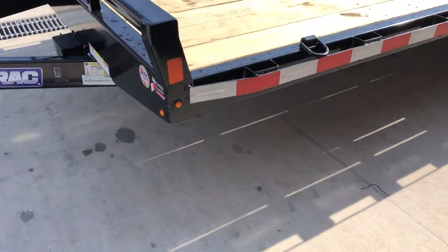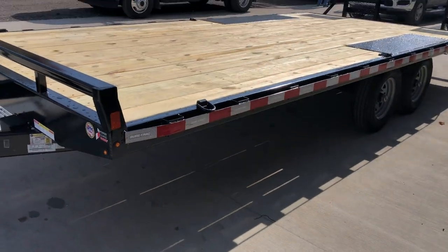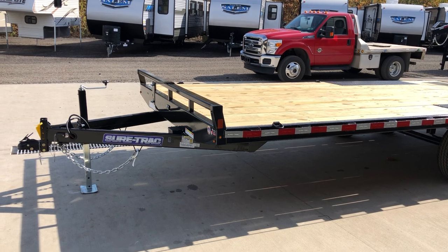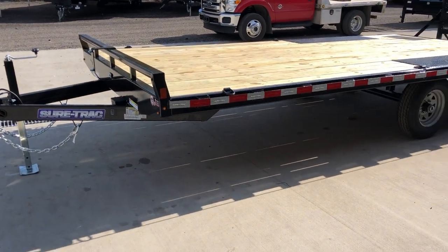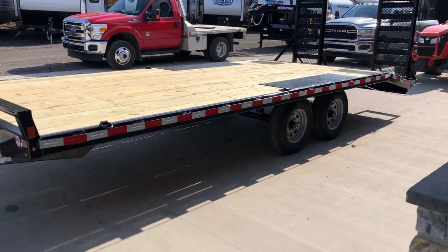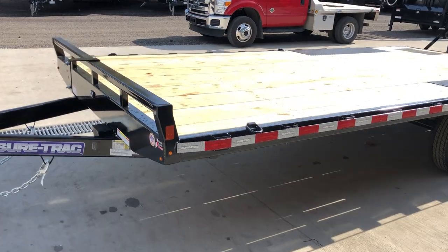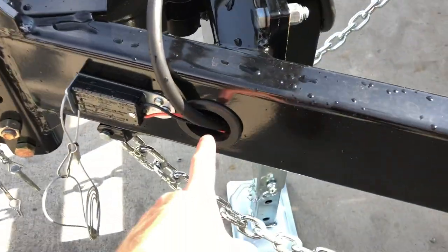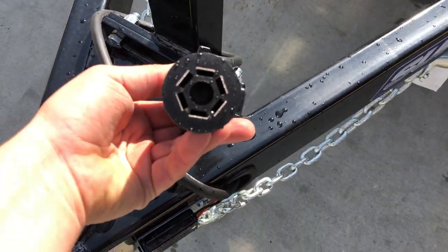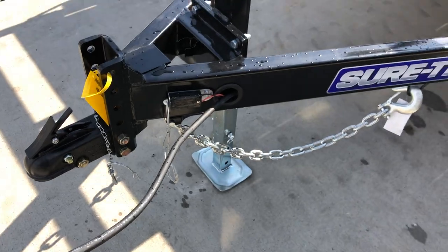Lots of tie-downs. This unit is powder-coated — beyond the powder coat it really comes down to prep, and Short Track tends to do one of the better preps of the brands we carry. Reflector tape is not required on a trailer under 10,000 pounds, but they do a continuous reflector on this unit. The wiring is all grommeted and ran in-frame, with a plug holder, and a fully sealed wire harness front to back on a standard 7-pin RV blade that's on pretty much all modern trucks.